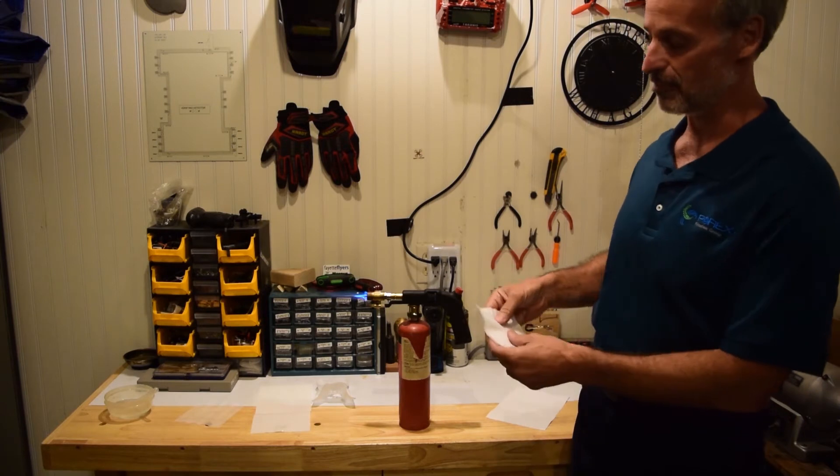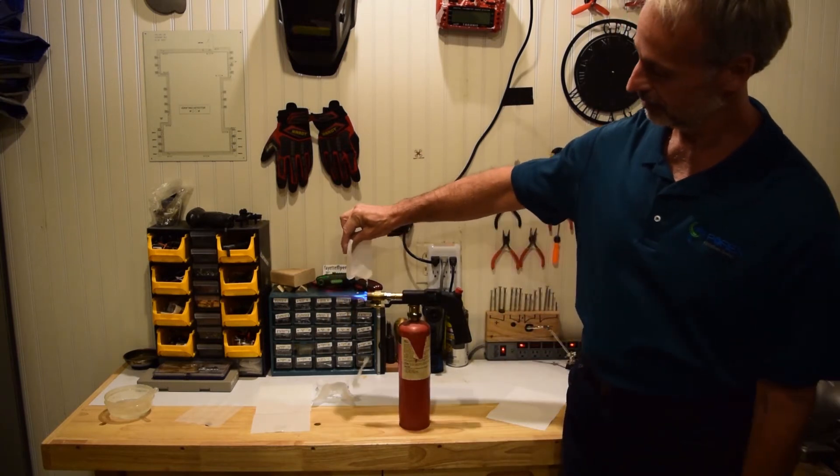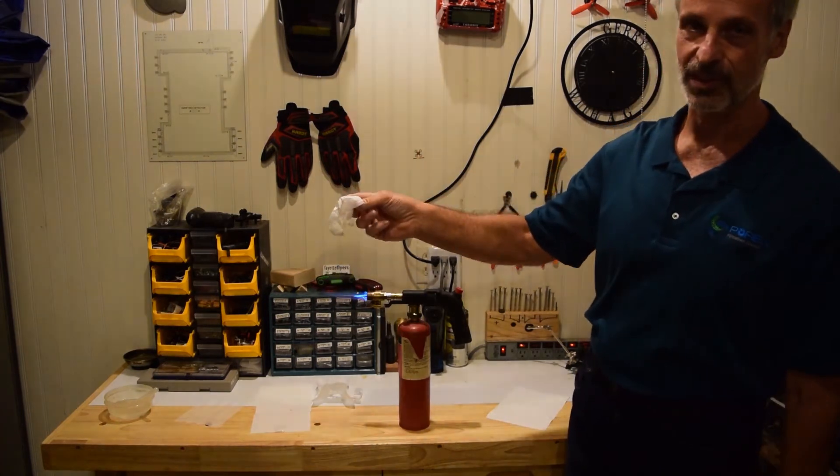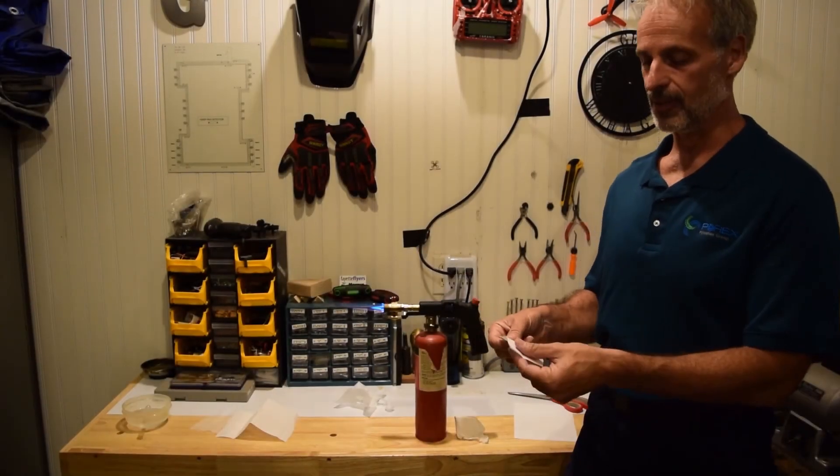But if you take a cast membrane, as you can see — completely destroyed. And here's another example of a cast membrane.